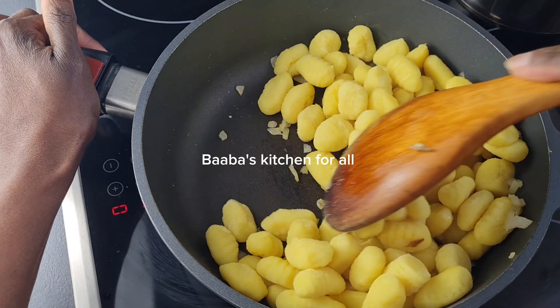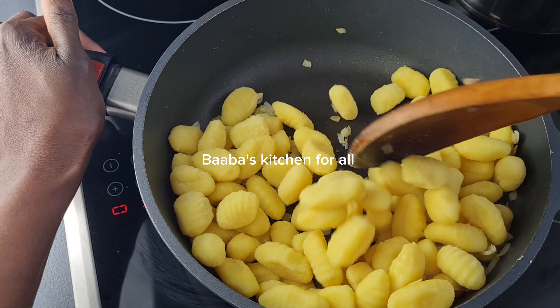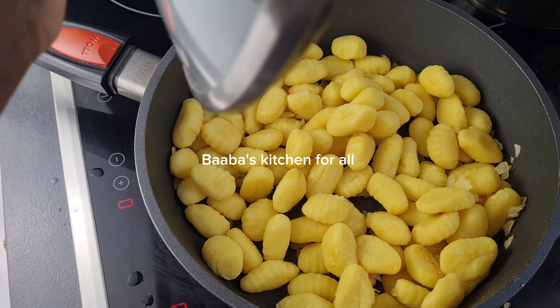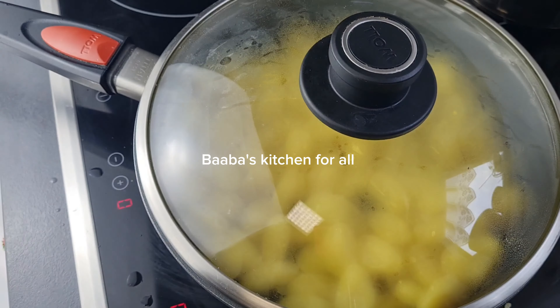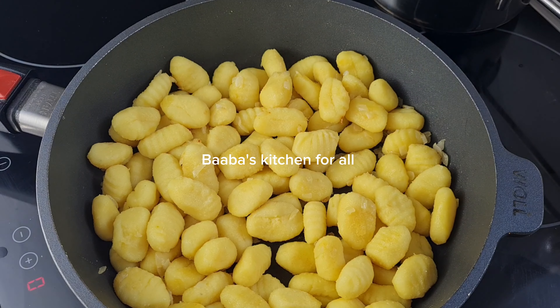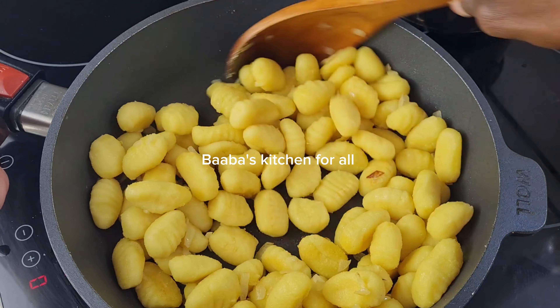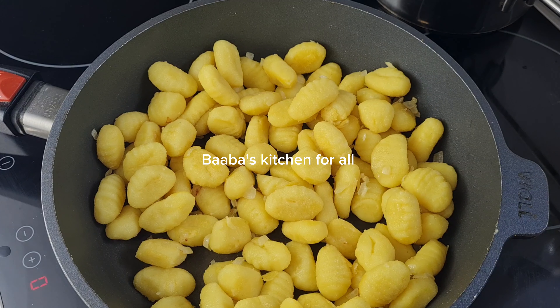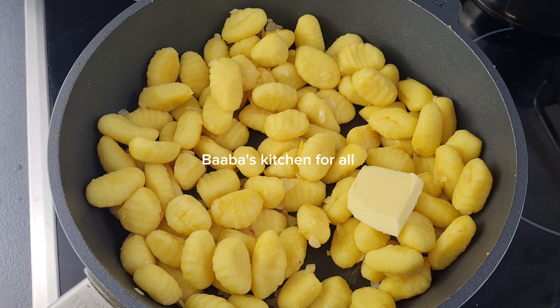I'll stir everything nicely together to get the flavor of the onion, and then I'm going to cover it for about three minutes. After that three minutes I came back and now I'm going to stir it together — so simple and very easy.